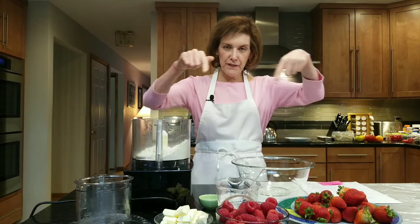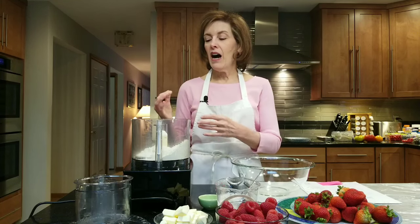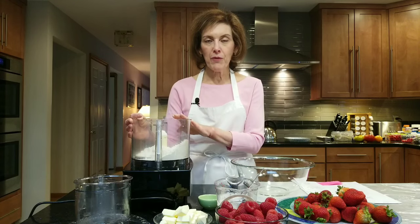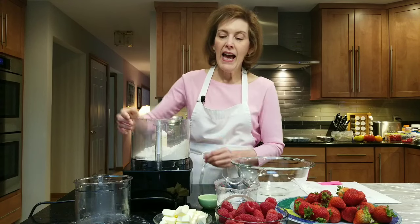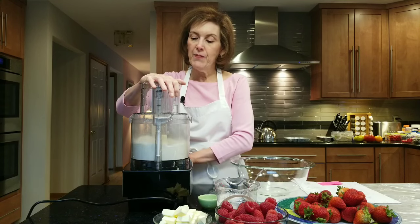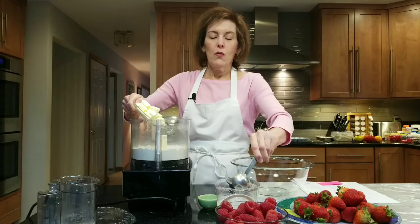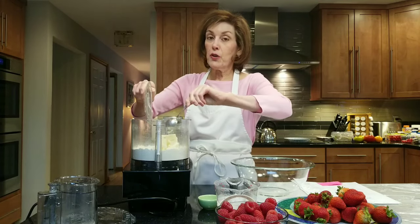Frangipane, as you know, you have to bake. So we're going to bake this in a 10 by 8 inch rectangular false-bottom tart pan with the fluted edges — super pretty, super fancy, but really easy. We're going to start with our crust. In a food processor, I have one and a half cups of all-purpose flour, a quarter teaspoon of salt, and one stick of unsalted butter — super cold and cubed.